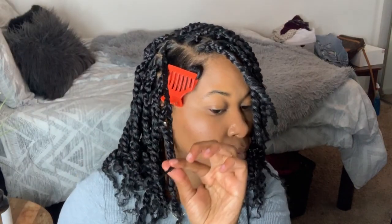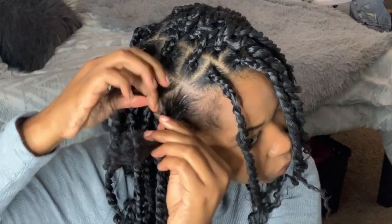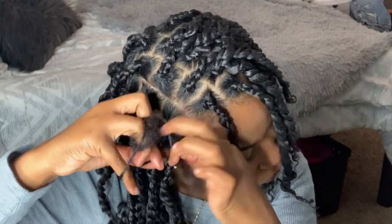Once I get to the ends of the hair I just like to take some edge control and kind of twist it up. This does give you a more natural look, which is what I was going for. So this is how my hair looks so far. For this next section I'm going to do this in full speed so you guys can get another look at how to do this whole process.